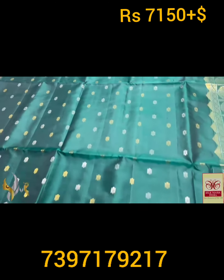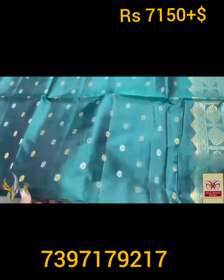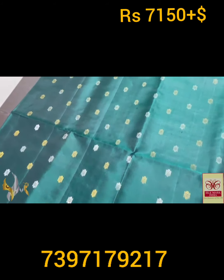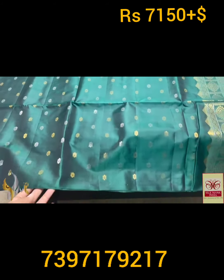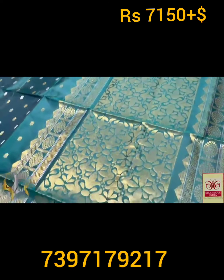Very elegant — a dark algae color, also called 'Pasa' color in Tamil. Golden silver zari buttas are used here, very closely woven — 18 buttas vertically. Borderless design, and the pallu is also very pretty.